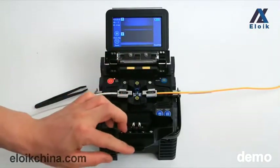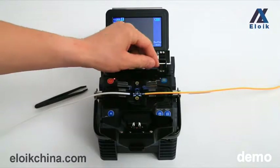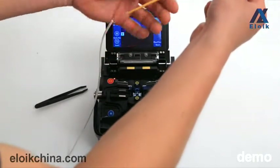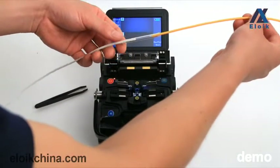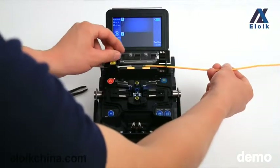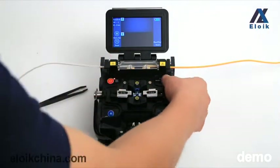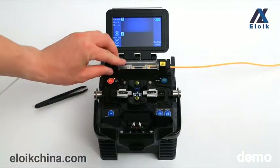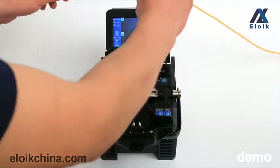Open the heating oven cover, the windproof cover, and the holders. Move the heat-shrinkable tube onto the middle of the spliced fiber. Then put the fiber into the heating oven and press the heating key. The whole heating process takes about 50 to 60 seconds. Finally, use the rubber head tweezers to take the heated fiber out and put it into the cooling tray to cool.